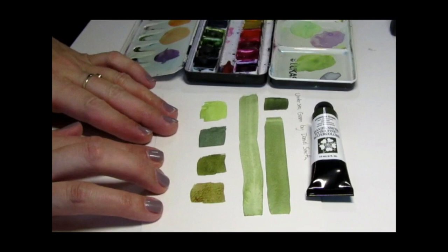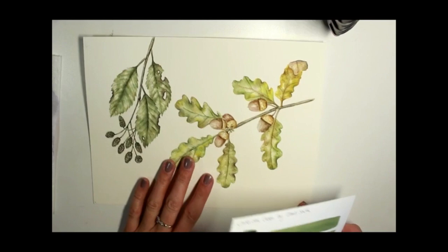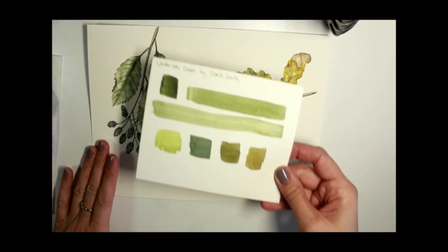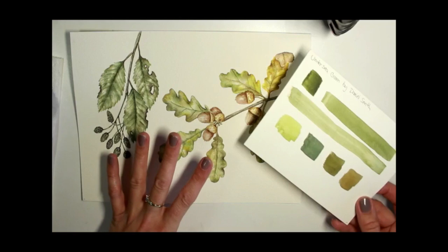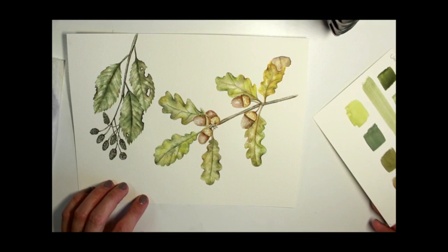Here are two paintings I have used the Undersea Green paint in — some changing oak leaves and alder leaves. If you have a look at the paintings and at the swatch card I've created, you can definitely see similar tones. Really lovely, bright, transparent color with the Daniel Smith paints. I'm quite happy with them and I think I'll keep adding them to my collection. I hope you found this video helpful, and I hope you enjoy our talk of green today. See you next time.